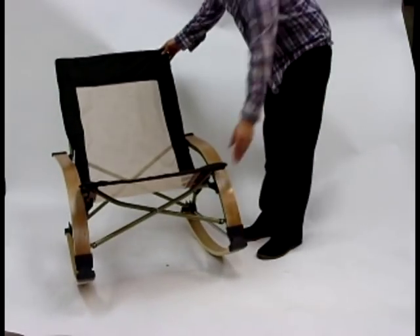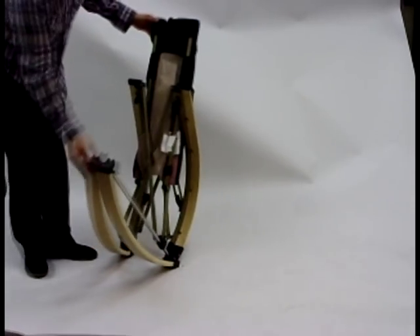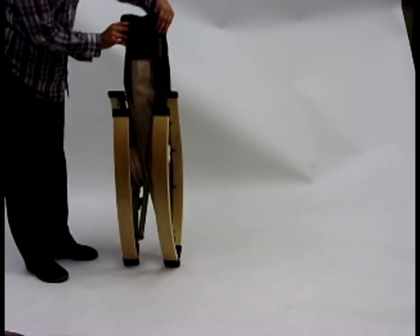To close, put force on the same motion, click the legs back into position, and your chair will be ready to be stored.